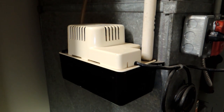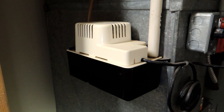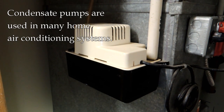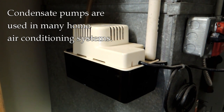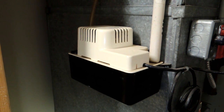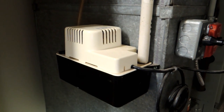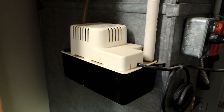Hey, it's John at Enduring Charm. I'm going to talk to you today about air conditioning condensate pumps. Not all systems have this — I'll explain that shortly — but if you have an air conditioning system that lives in your basement, odds are you probably have something that looks very much like this. There is a little bit of maintenance you want to think about over the years with this, but otherwise they're mostly trouble-free.